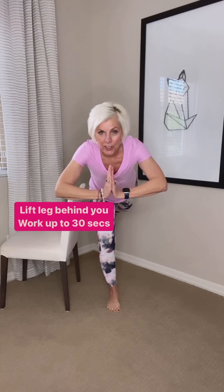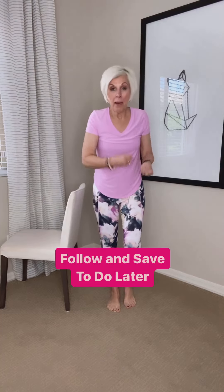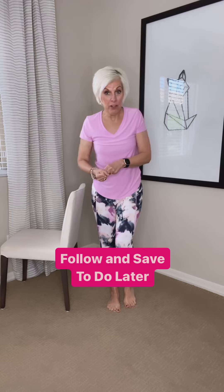Eventually 30 seconds for every pose. That will help with your balance and your stability, because our balance is compromised as we age. Now you try.